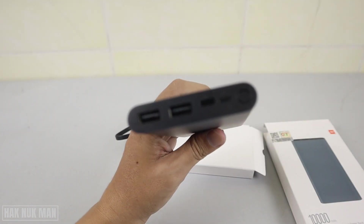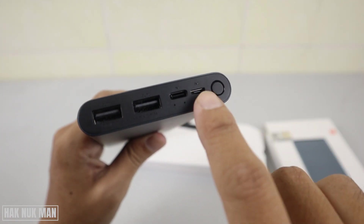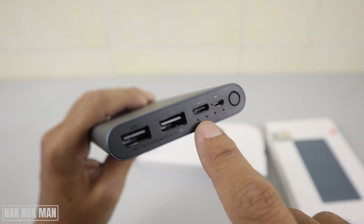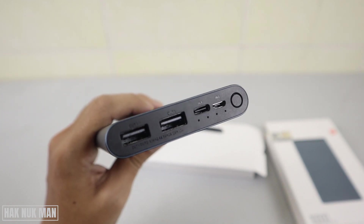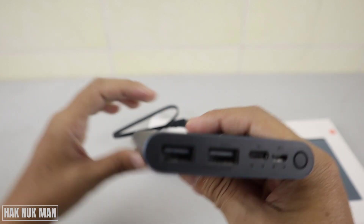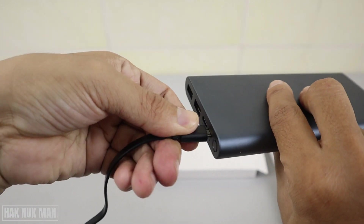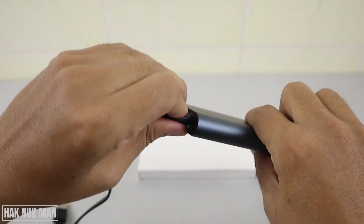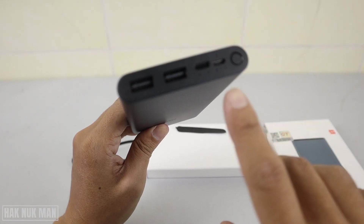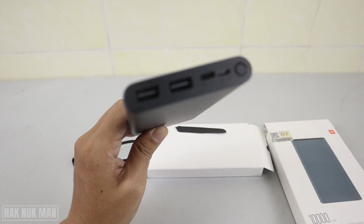This power bank has two types of input. Input number one is the Type-C input, so you can charge the power bank with a Type-C cable. Input number two is the micro USB, so you can charge it with the included micro USB cable.